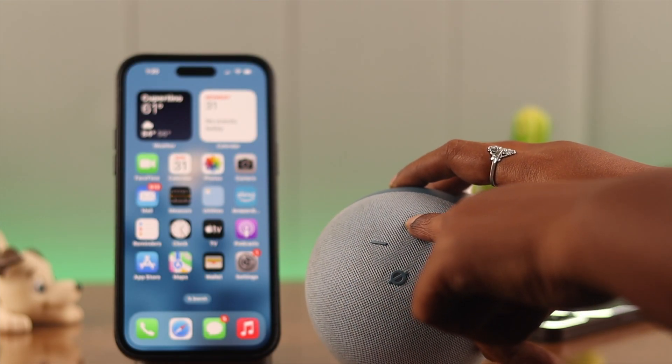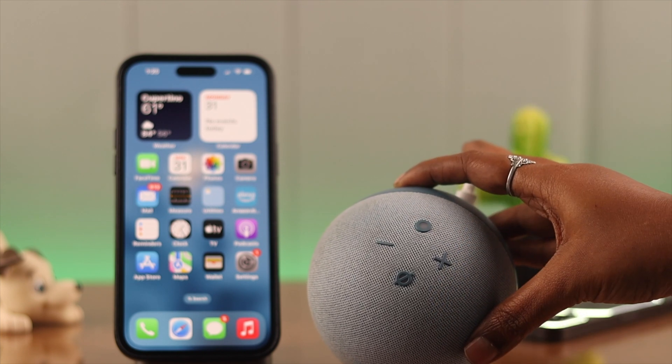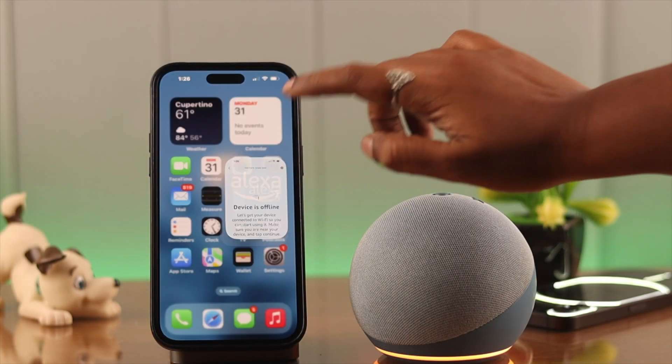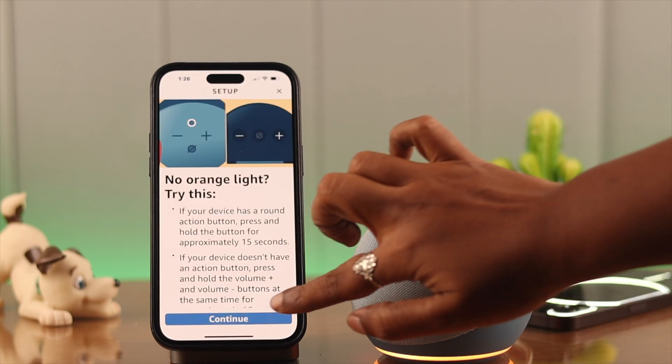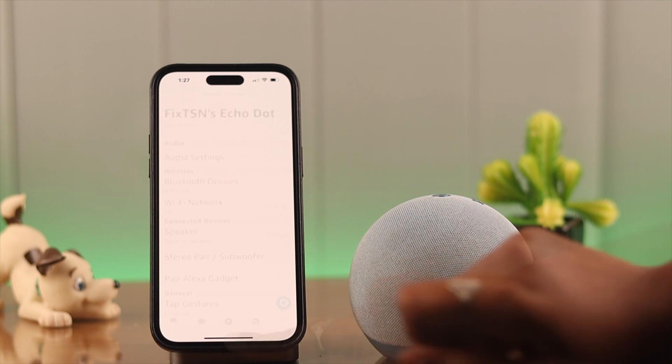If it's not working, what you can do is turn your Echo Dot to setup mode. For that, press and hold on the round button. Now in setup mode, follow the instructions in your Alexa app and just re-setup your device to the app again.